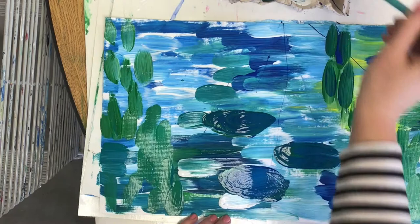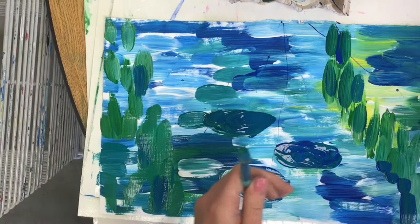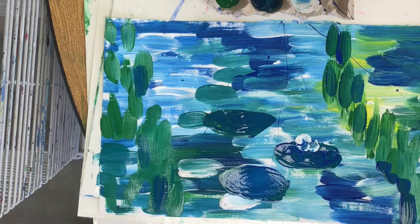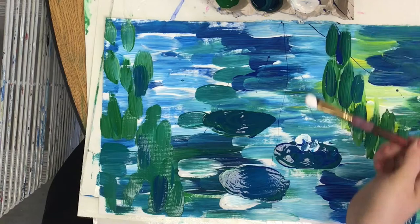The next step will then be to get a clean brush and just dab or touch the white onto the water lily pad to make a water lily flower. Make sure that you use lots of white paint and don't brush too much. Let the white paint just kind of set on top of the water lily pad.